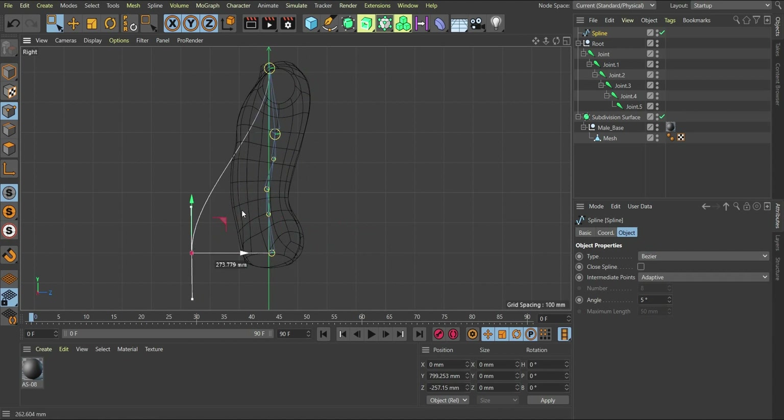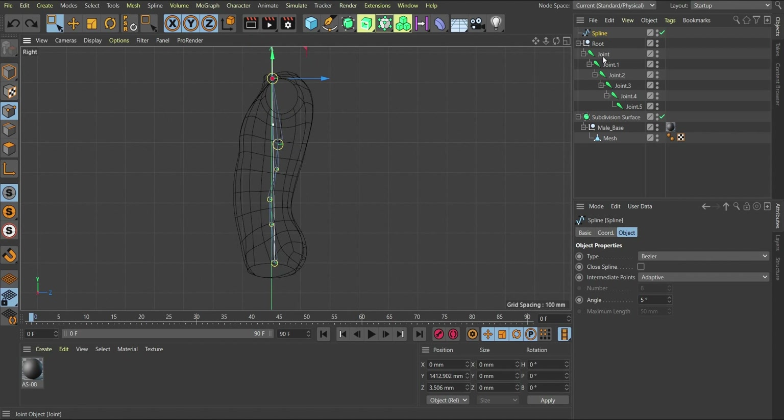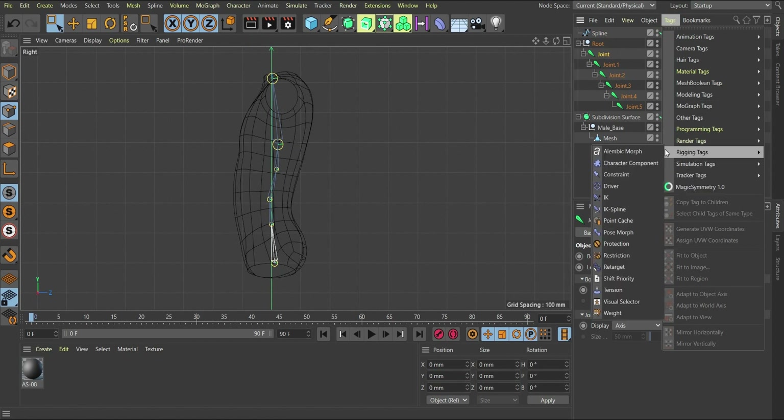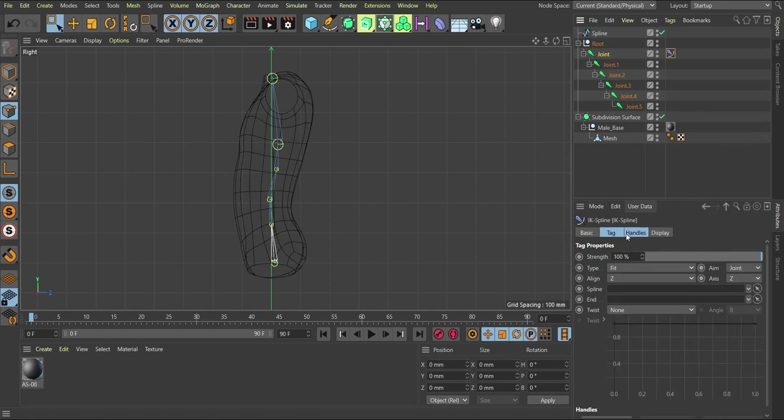If you move a point now you'll notice you're getting that curvature. Once we have that set up, the next thing is to go to the first bone in the hierarchy, go to Tags > Rigging Tag, and instead of adding IK we want to add IK Spline. The IK Spline tag is added. Inside the IK Spline tag, it's looking for a spline feed — so we need to put in our spline as the controller. As soon as we do that, the spline jumps in, and then it's asking for the end joint, which we also set.